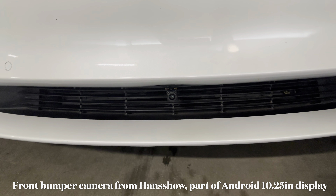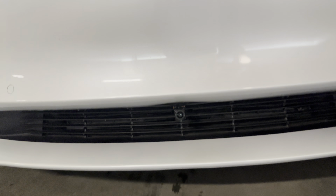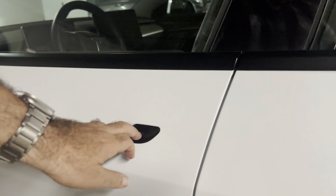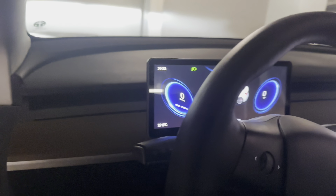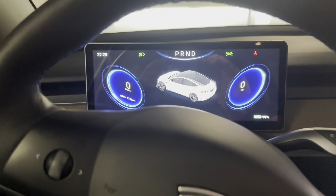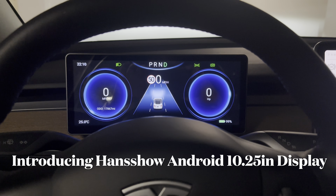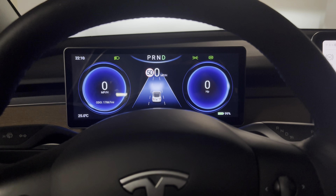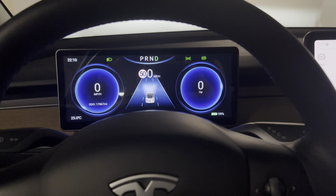What's with this aftermarket camera? Sure, it doesn't come from Tesla. It's for this unit right here. Welcome to Al Mosh, my name is Alan. Today we're going to check out Hansho's Android 10.25 inch display, exclusive for Tesla Model 3 slash Y.